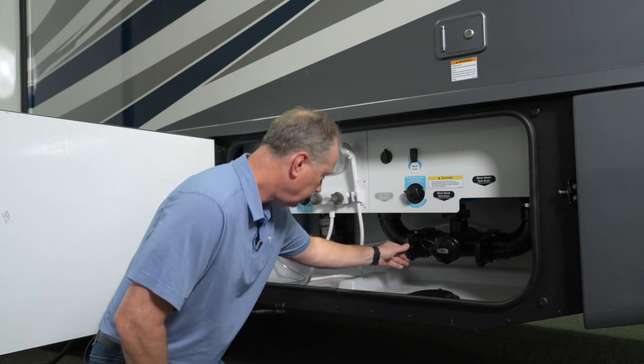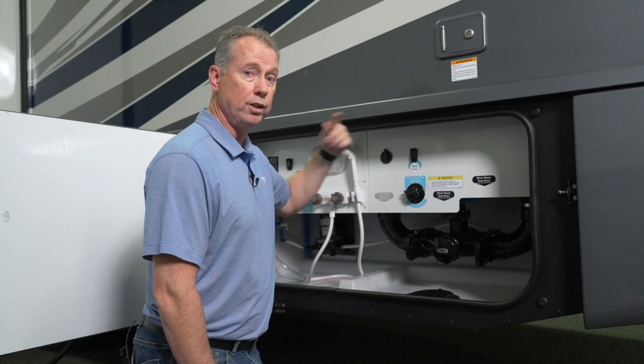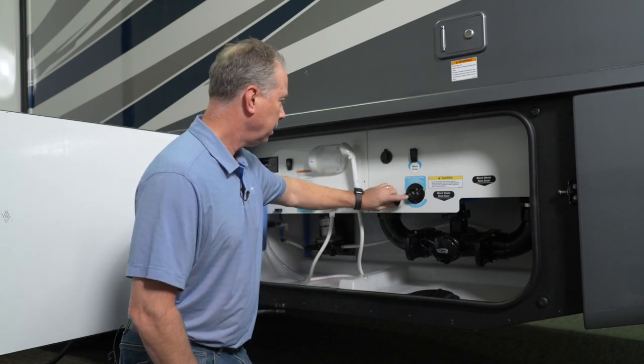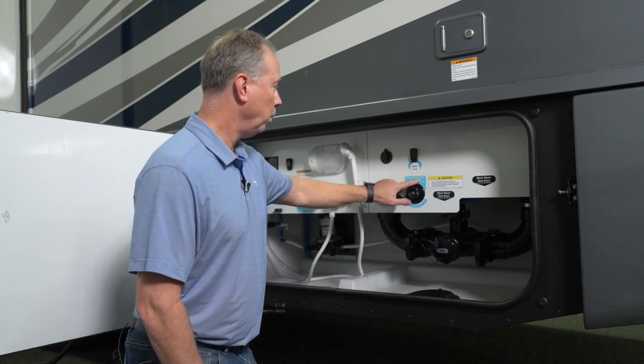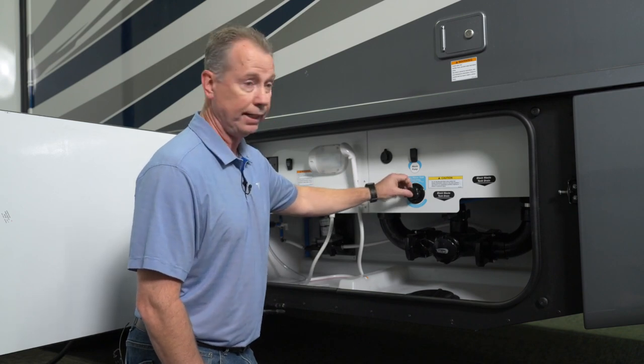A good idea, while the valves are open, is to run water through your toilet to try to clean everything out as much as possible. We also provide a place where you can attach a hose — that's your black waste tank flush inlet. It'll spray the inside of your tank and get it nice and clean.